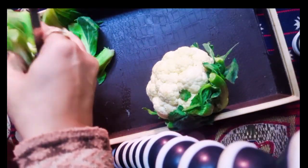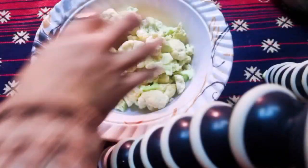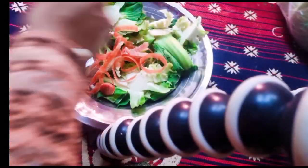Hello everyone. Today I'm sharing a restaurant style mixed vegetable recipe. It tastes very good. Cut it a little bit and cut it out.